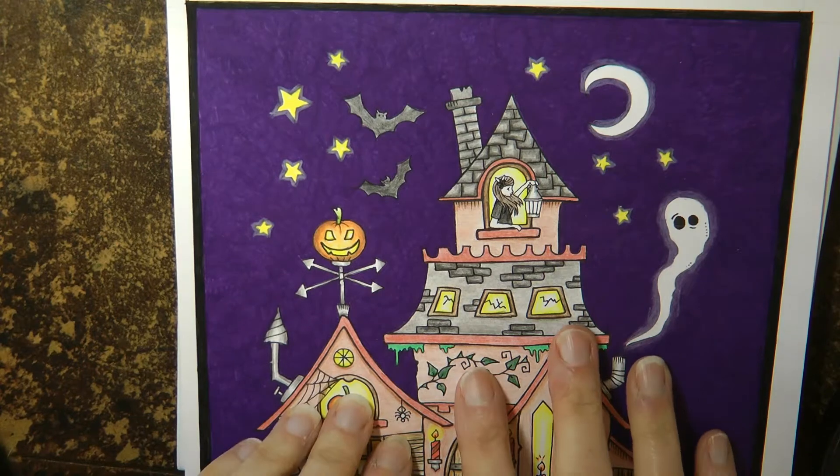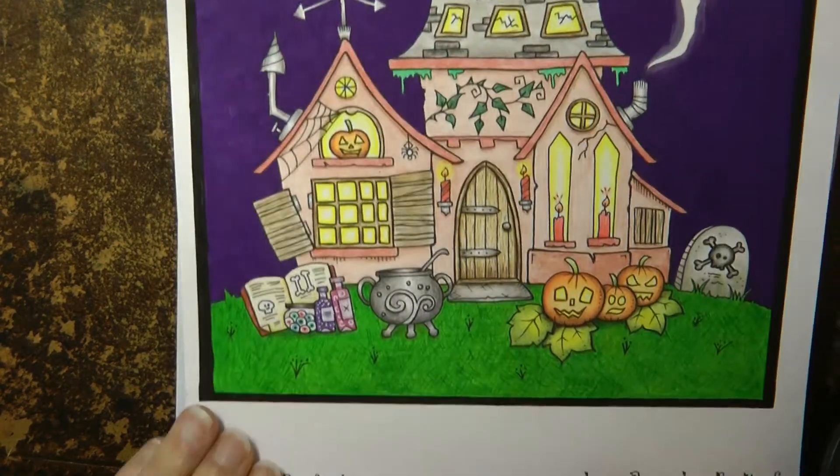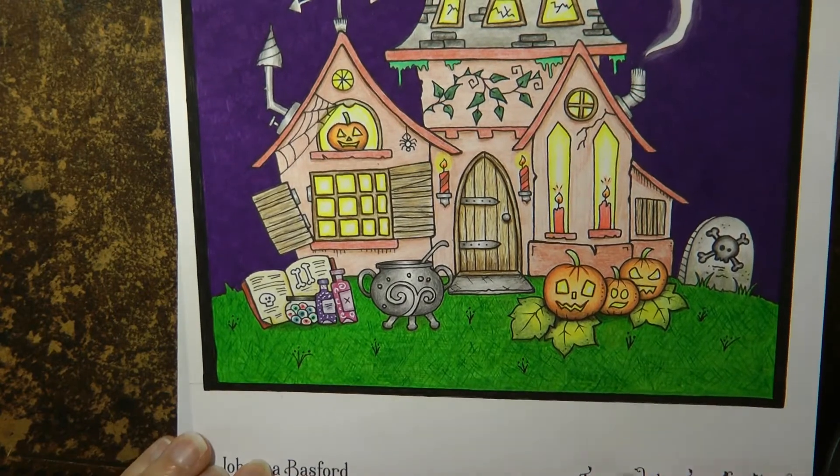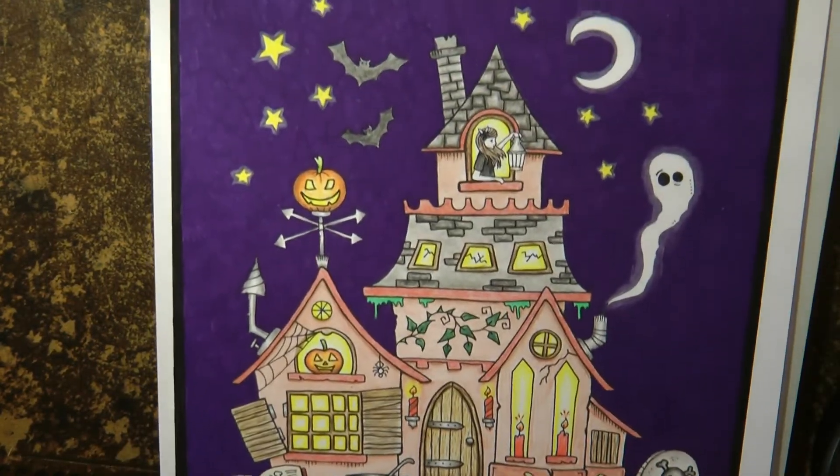Hi everyone. I'm just going to show you how to do the spooky Halloween sky for this picture by Johanna Basford with Ivy from Ivy and the Inky Butterfly.